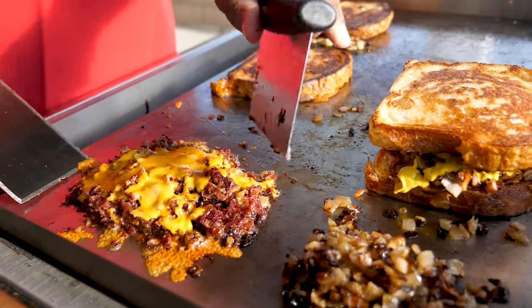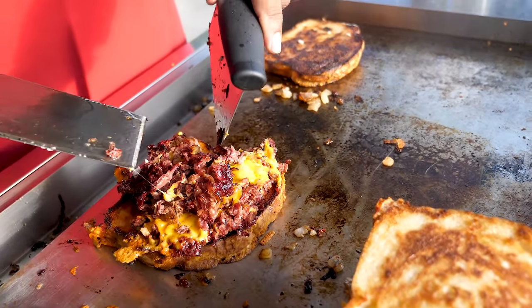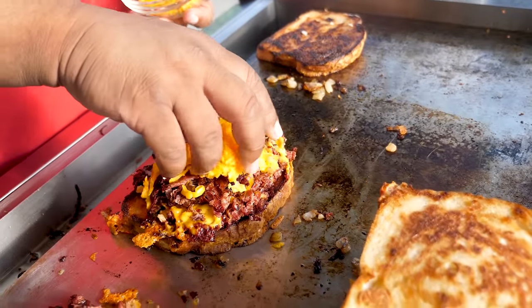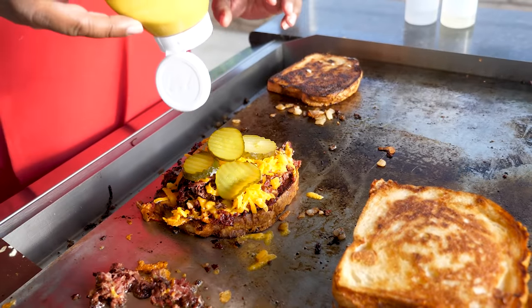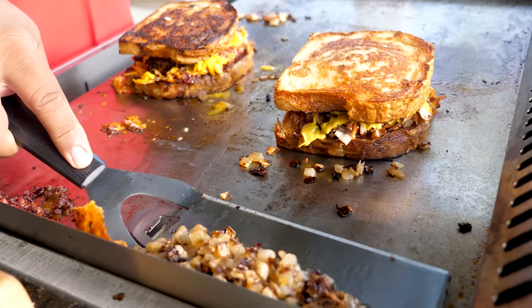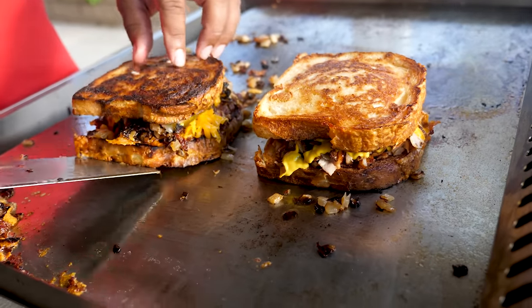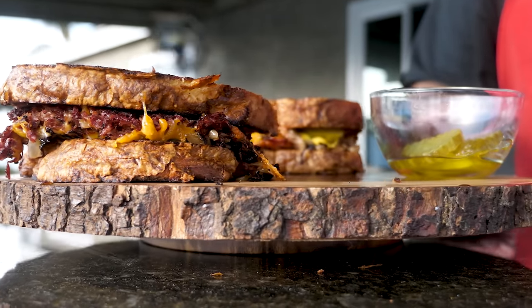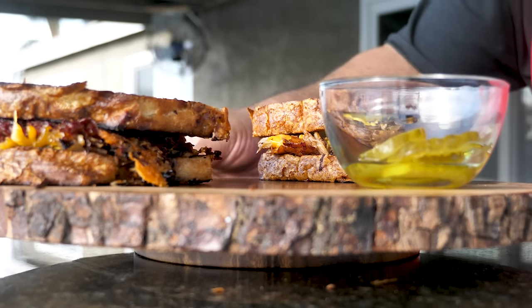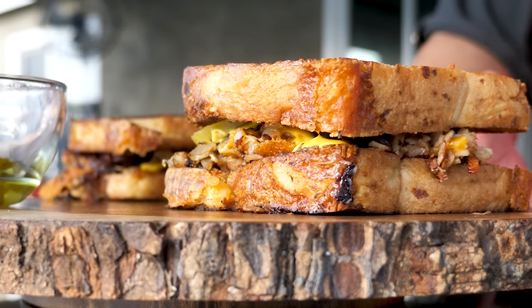Now check out the pastrami sandwich — this is the killer one right here. Both of them are killer, but look at the pastrami — see how it held together with that cheese? I like to add a little bit more cheese to it. Then of course you've got to put those pickles on, and after the pickles you hit it with that mustard — you can put the mustard on the bread however you want. And I almost forgot: grilled onions. Look at that right there — if that ain't food porn at its finest, I don't know what is.